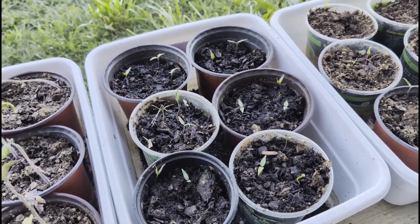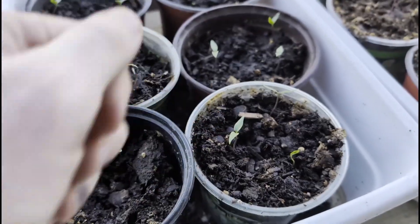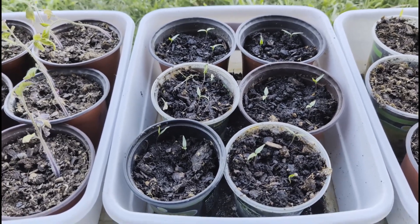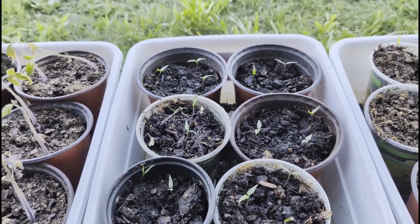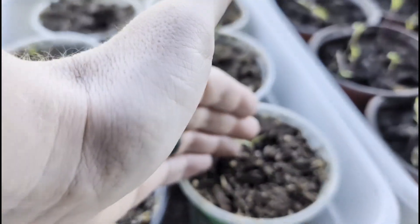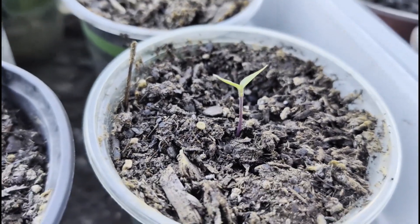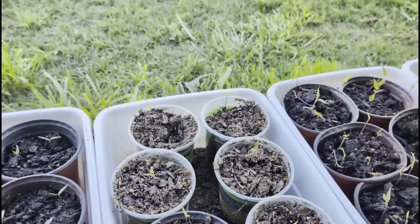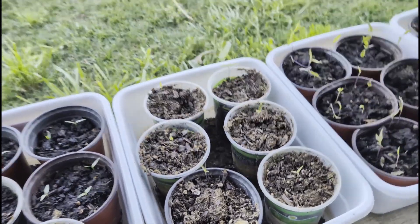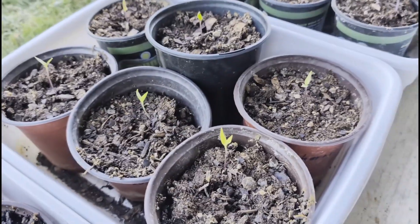There's some Thai chilies — these ones are basically a week old and they're short. Those seeds actually came out of one of the chili peppers I used in the fried rice for potluck last week. Some Laboyo chilies — these are older but still pretty tiny, a couple of weeks old and still short, so hopefully they pick up. There's also some more Thai chilies and more chili Laboyo.